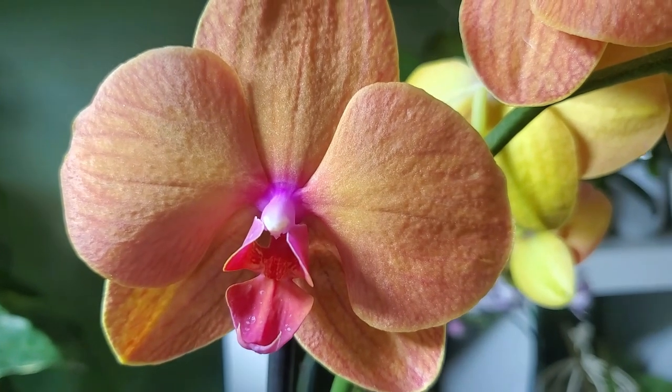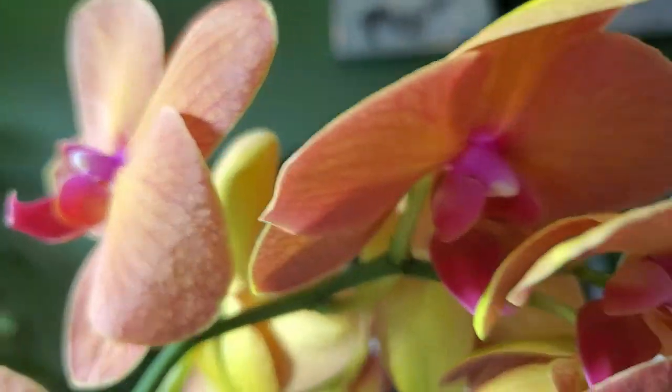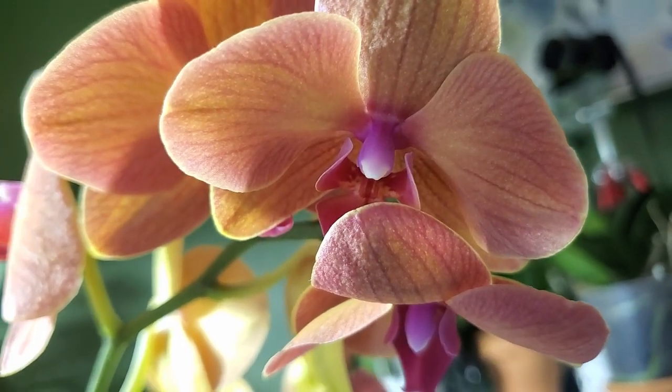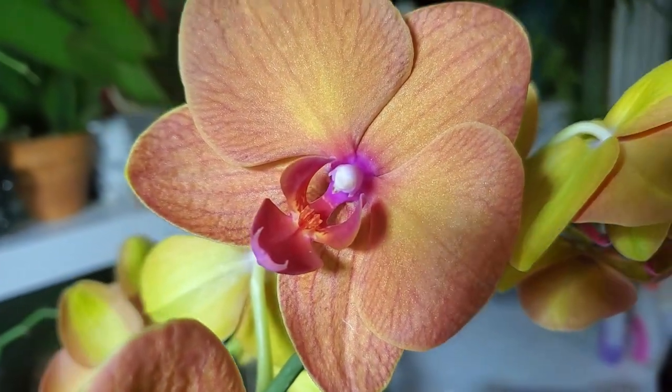What causes bud blast is an extreme change in the environment at a quick rate. Something happened drastically — it didn't occur over time — because after all your orchid was fine and healthy enough to produce that flower spike. It had enough energy, water, nutrients, and sunlight to produce that entire spike and it was healthy, but all of a sudden the orchid, so to speak, changed its mind.